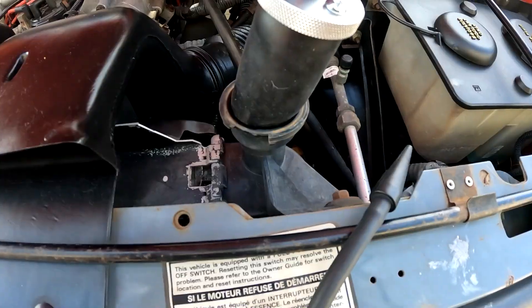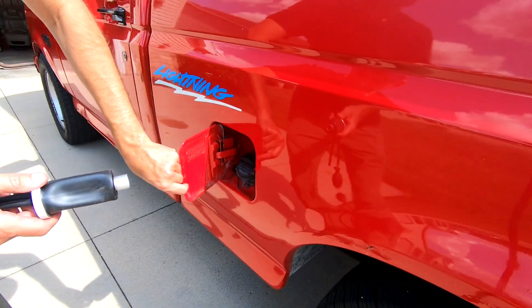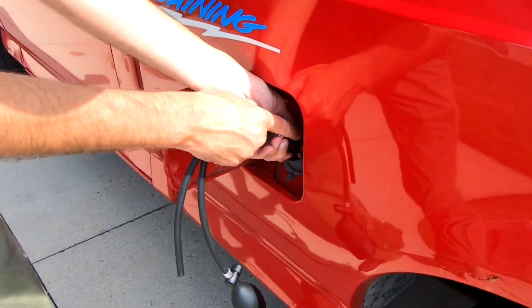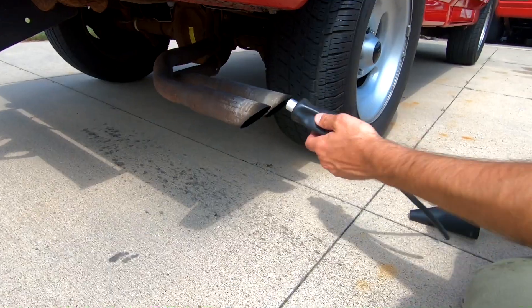You can also use it on the fuel system, such as the filler neck area and fuel tank leaks, and the exhaust.